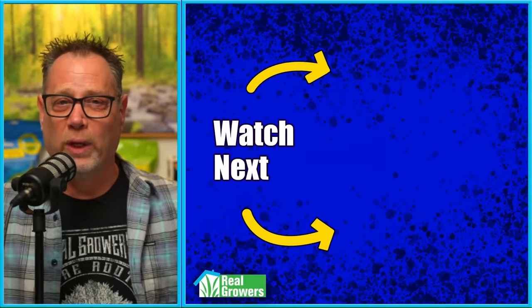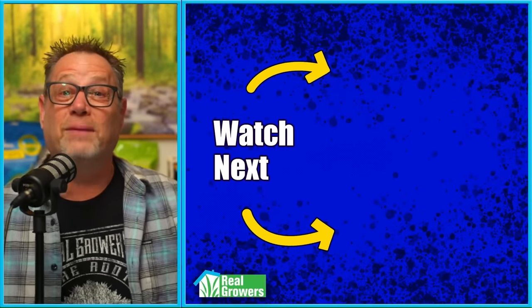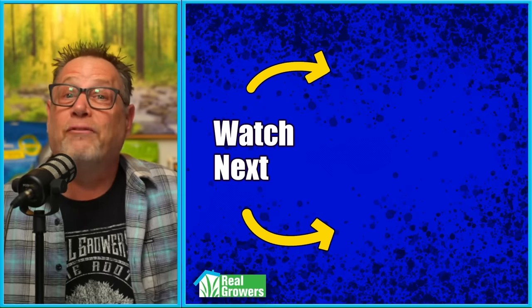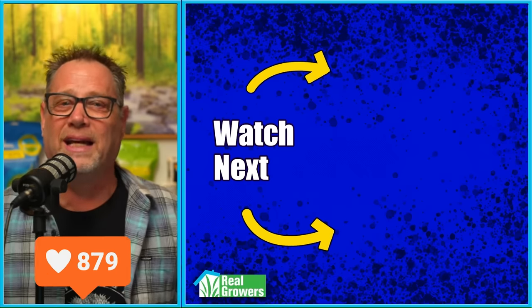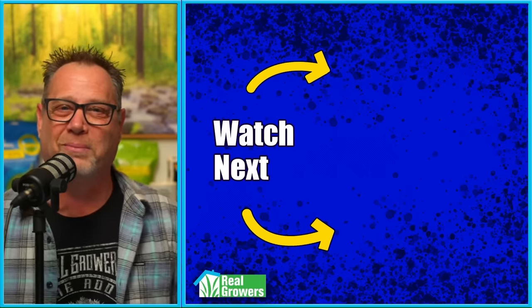There's a ton more we could get into, but this is enough to get you started. So out of the four types of seeds we've talked about today, which do you prefer and why? If we missed something, please help us out and bring it up in the comments. If you liked this video, smash that like button, hit that subscribe button, and check out the other videos YouTube has recommended for you.